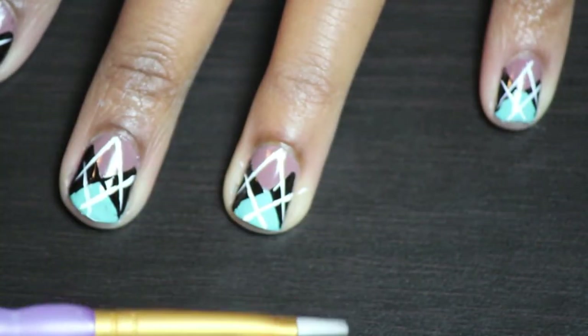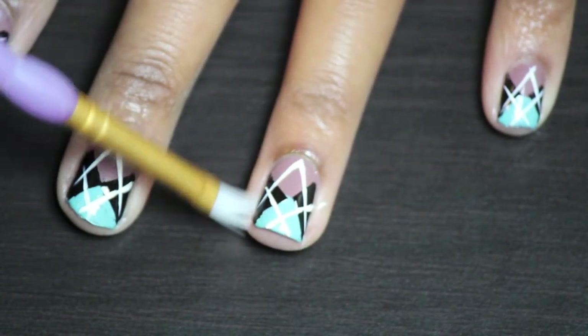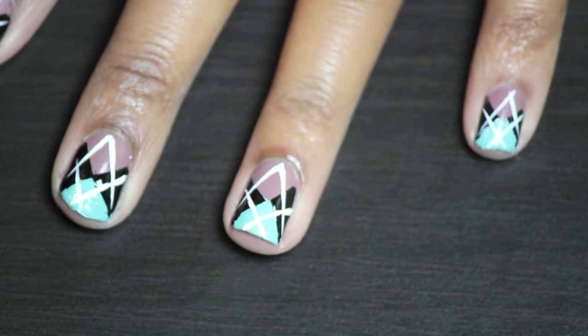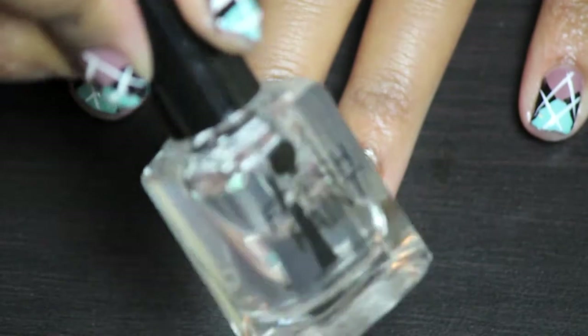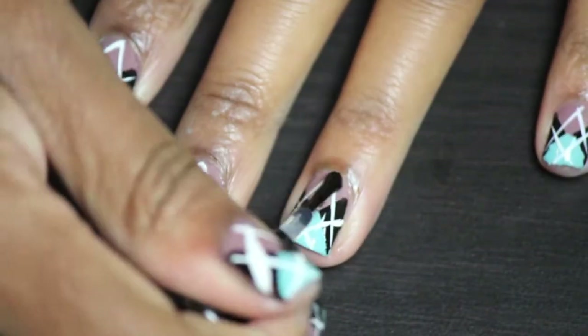So what I'm going to do is take a little paint brush with some acetone and I'm going to clean up any mess on the side as you can see here. And then I'm going to take my clear nail polish and fresh paint top coat and I'm just going to give a nice little coat there.